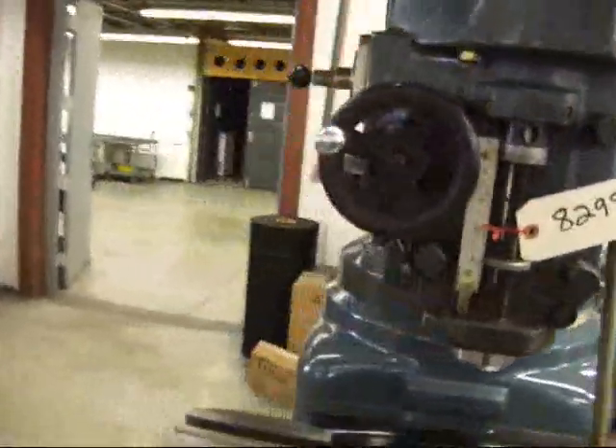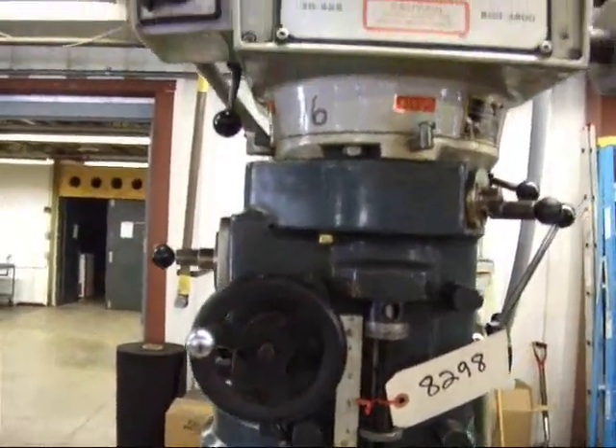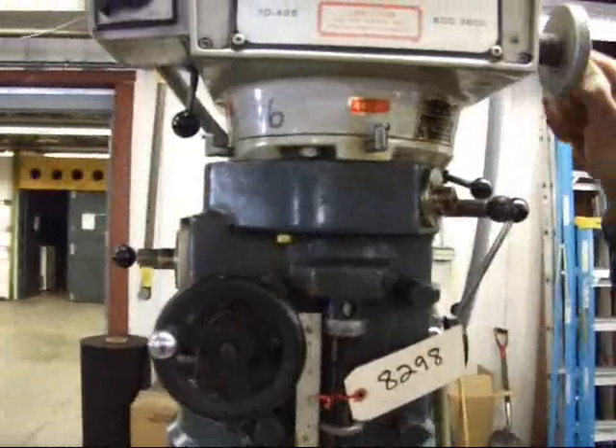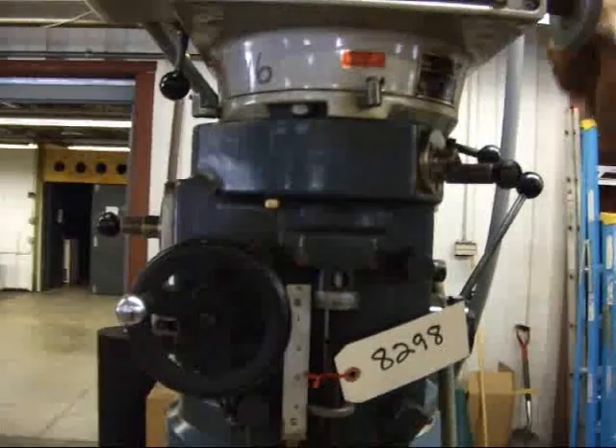We're going to go ahead and run through the variable speed head. It's very smooth, nice.